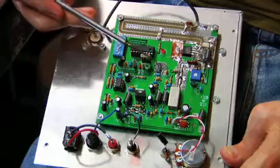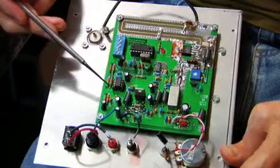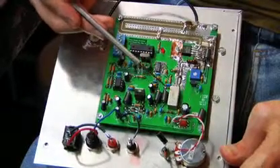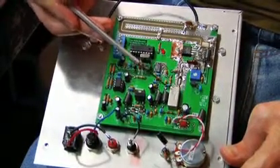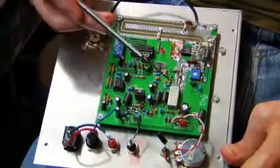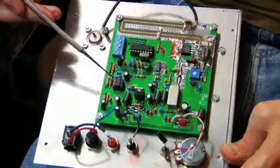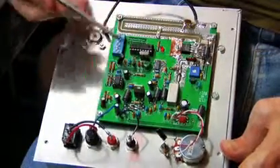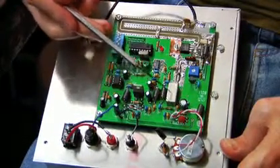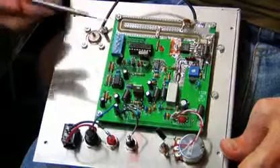This PLL controller sends a control voltage through this area, through a filtering circuit, back over to the voltage controlled oscillator, which actually produces the FM broadcast frequency that you will be transmitting on. This PLL constantly monitors the frequency from the oscillator and corrects it as necessary with a correction voltage — that's why it's called a loop. It's looping all the way around from here, over to the controller, then back over to the input of the oscillator. The oscillator is controlled by a voltage, and that's how it's kept on frequency.